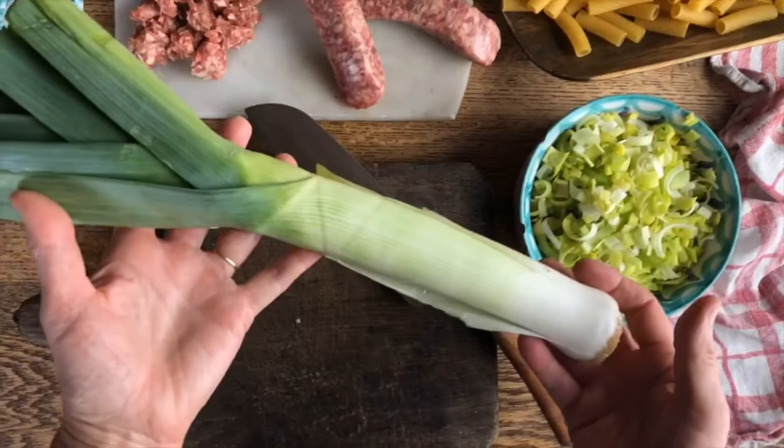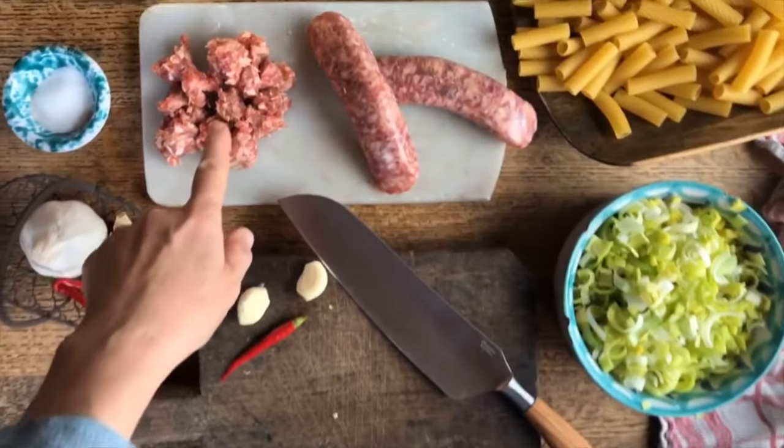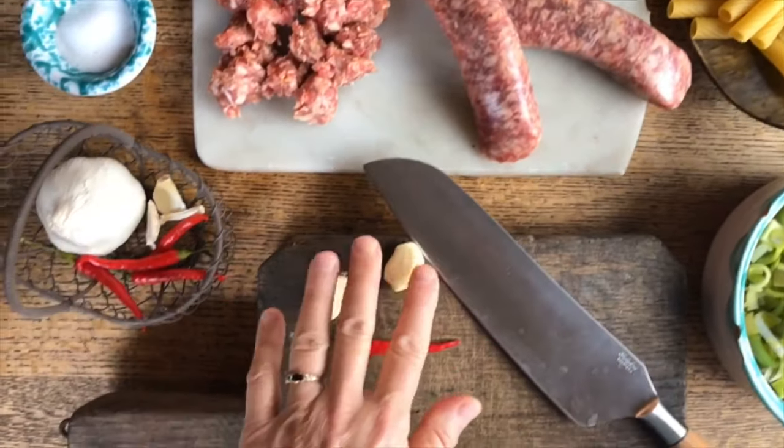Today we will prepare some pasta — brigatoni with leeks, sausage, a little bit of cayenne pepper and garlic.